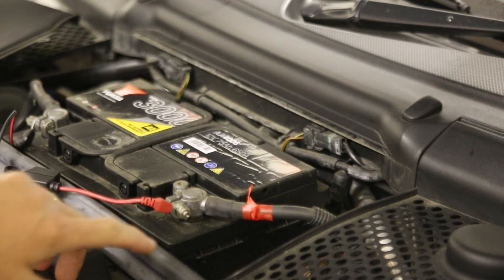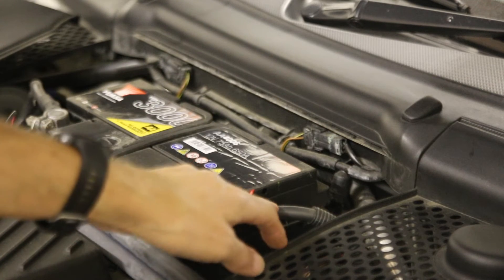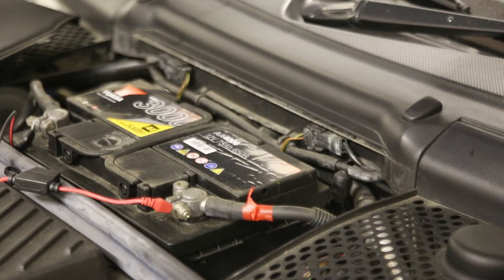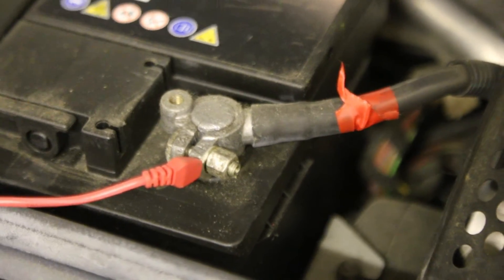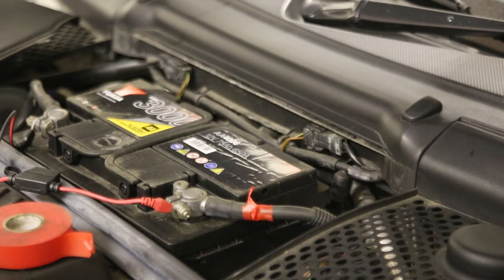The one thing that you don't have is any marking on the terminals to show which is which. So what I've done is just use a bit of red electrical tape to wrap around the positive terminal, so it's very easy to identify which terminal is which if you ever disconnect the battery.